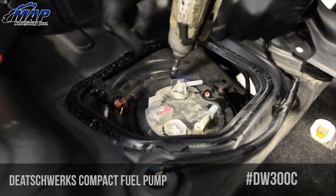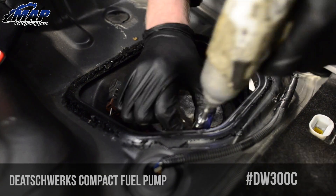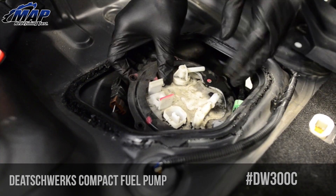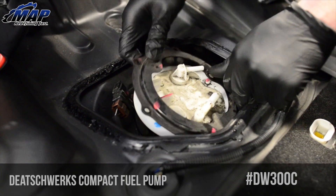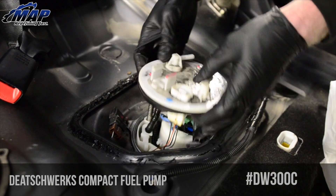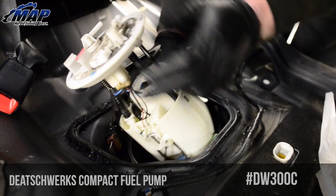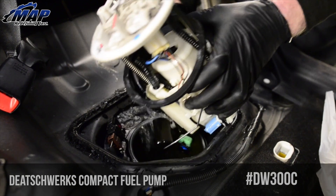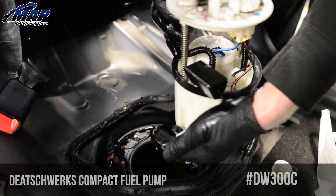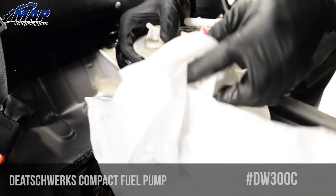Next, remove the six 8mm bolts. Remove the sending unit mounting ring. We recommend getting a plastic bag to place over the pump once it is removed, as it can get pretty messy. The sending unit can be a little tricky to remove sometimes, so try moving it side to side at an angle to slide it out of the fuel tank. Remember to remove the crossover line from the bottom of the sending unit before removing completely.